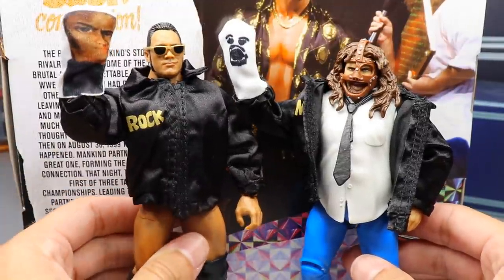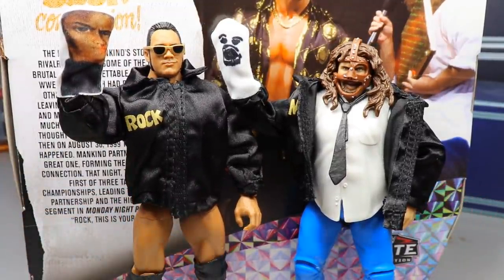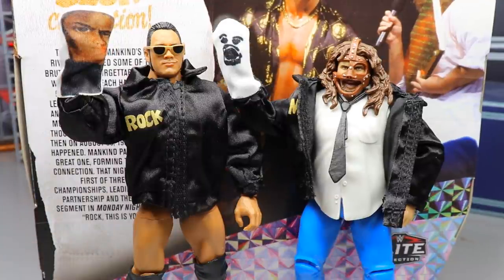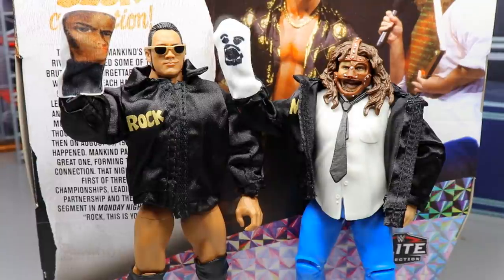This Rock and Sock Connection two-pack is epic. I honestly wasn't that excited for it initially, but after having it — it's awesome. This Rock is going to be in my top 10 figures of the year, more than likely. If you'd like to grab this two-pack, go over to Ringside Collectibles at wrestlingfigures.com and use promo code MDTOYS to save 10%. SDCC is coming up in a few days and I'm hyped — I feel like we're going to see an RVD elite with double jointed arms, entrance hands, true effects head sculpt, and tiger stripe attire, and it's going to win the weekend.